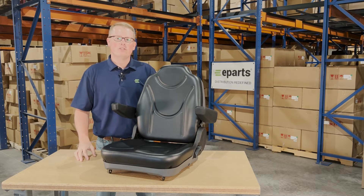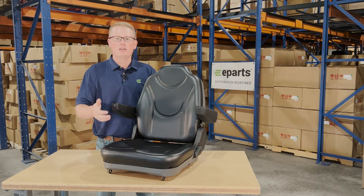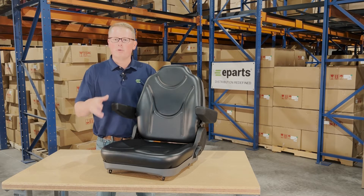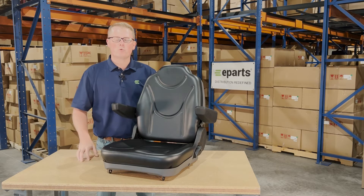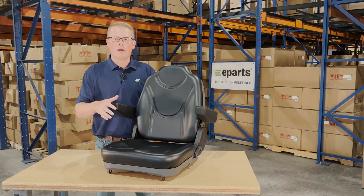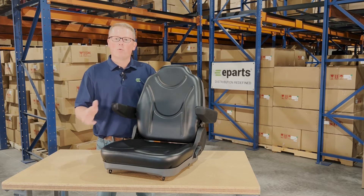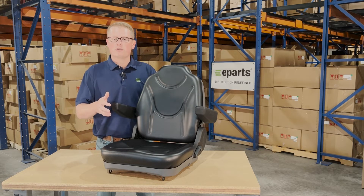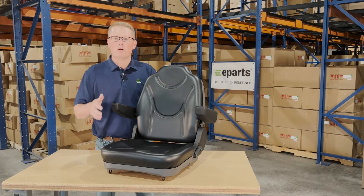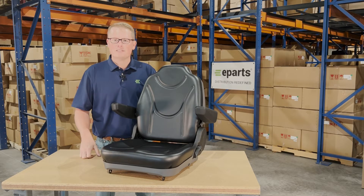If you're questioning whether this seat fits your machine, please check the video description or the product description — we'll put the applicable models there. Otherwise, please feel free to reach out to us; we're always more than happy to do an exact fitment check and make sure this is the right product for your machine. We carry a wide range of different Kubota tractor and RTV seats along with lawn mower seats, so there's a good chance if this isn't your correct part number, we will have that other one in stock.